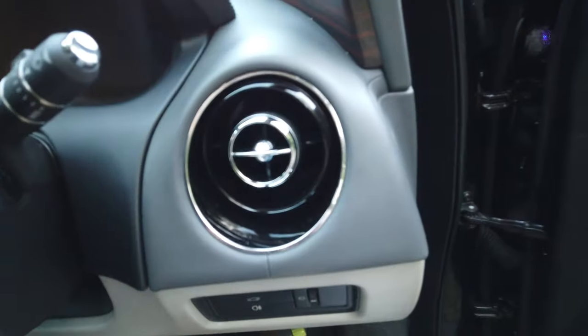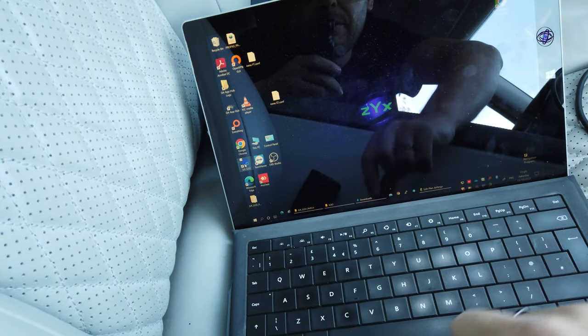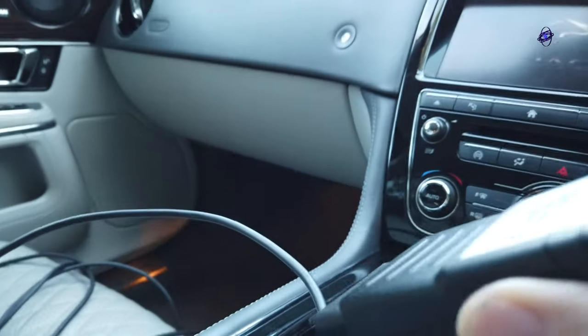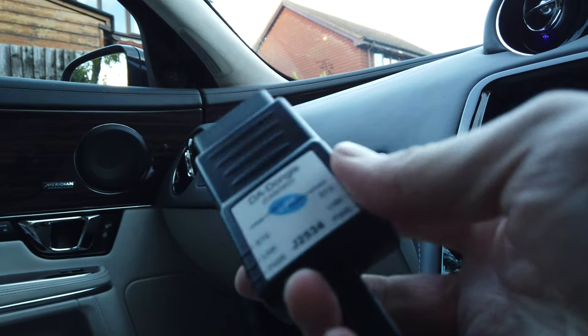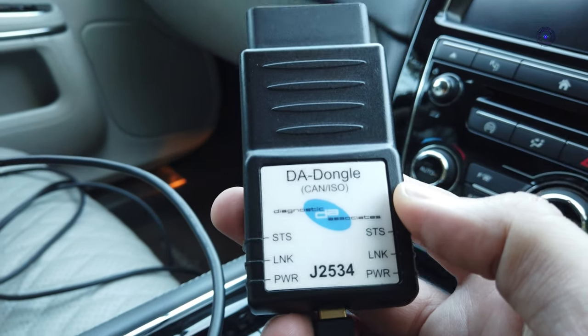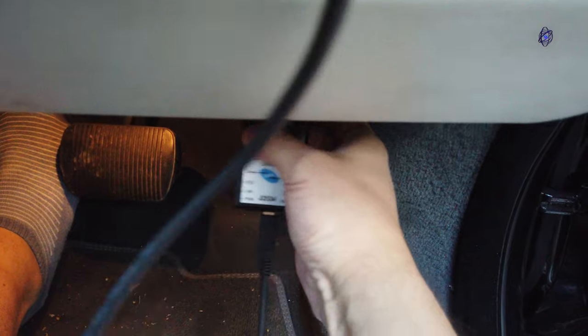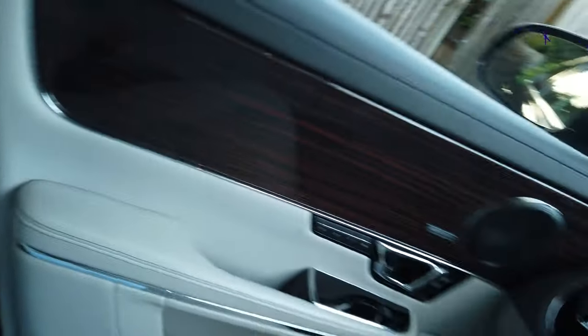There's one more thing I need to do — reset the service message. The service message didn't actually come up; I've got a couple of thousand miles to go. Normally I have to plug in battery support. I've got a diagnostic tool from Diagnostic Associates — plug it in. We've got lights, we've got SSD. To do this, we need 12.5 volts — that's 12.5 volts battery.